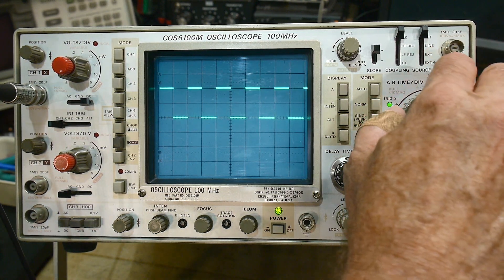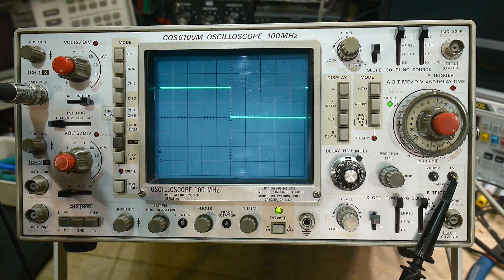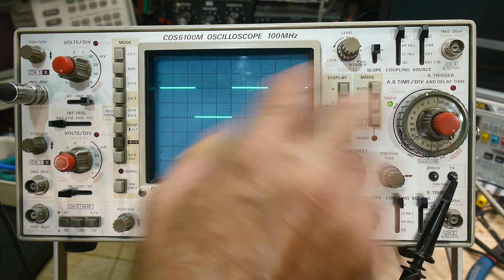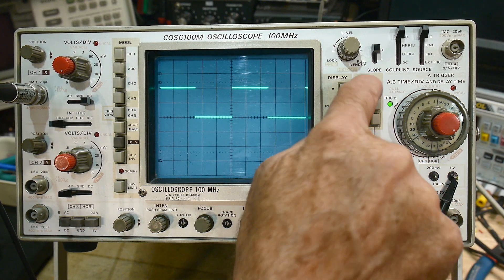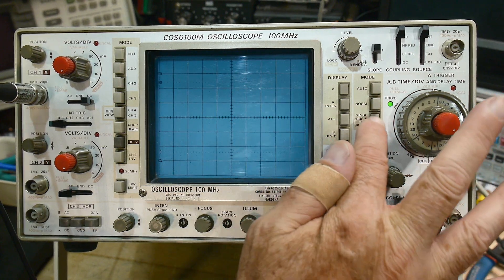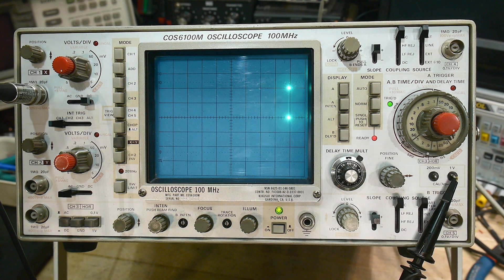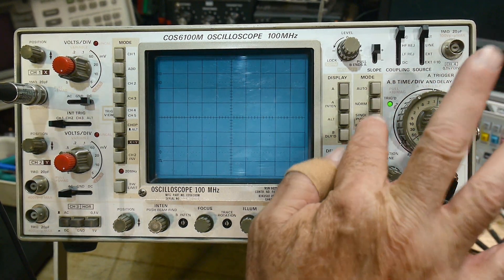There's also a bunch of buttons here. Auto means the oscilloscope tries to do everything it can to make a good picture. Normal says only show me a picture if it's a good one — if it doesn't trigger well, you won't see a picture and this light won't come on. This light says triggering is happening. You can also do a single sweep — one sweep at a time. Sometimes that's valuable if it's very slow. It does its one sweep and when it's done it won't re-trigger. You have to push the button again to make it go.